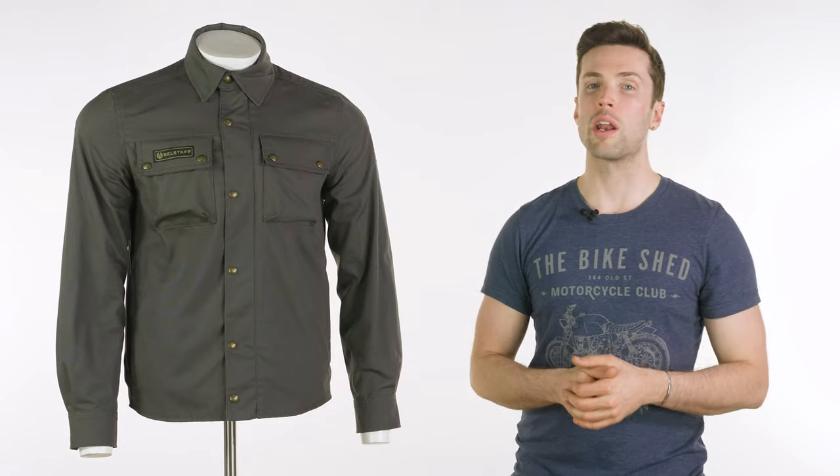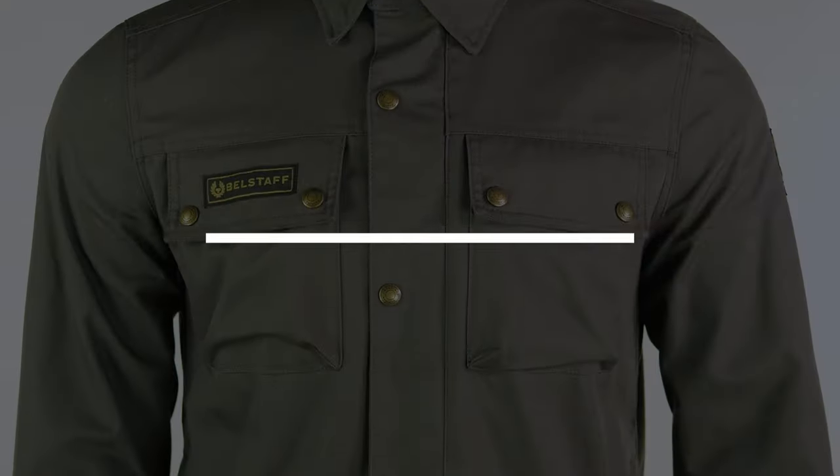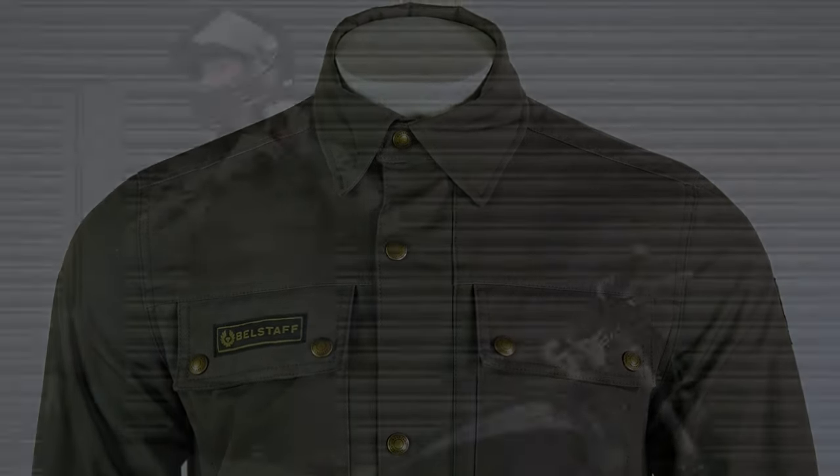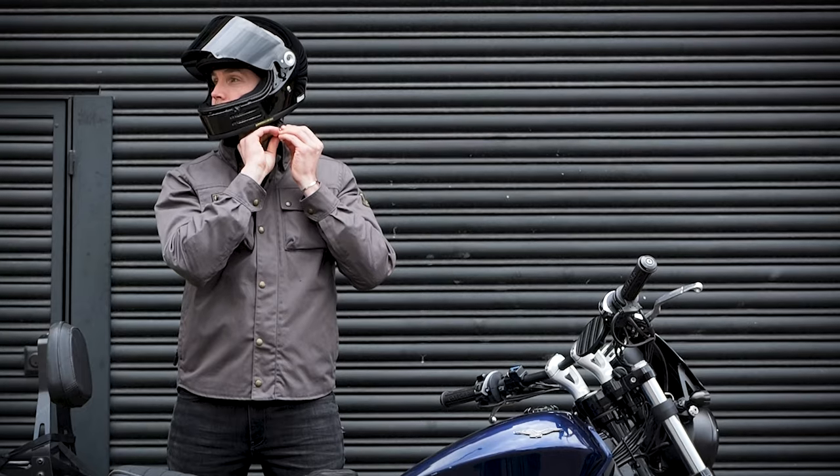Hello folks, welcome back to Urban Rider. Welcome back for something from Bellstaff as well. This is the Bellstaff Mansion shirt, very popular for us. We really liked it the first time around.